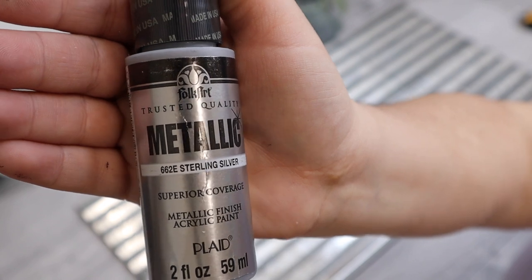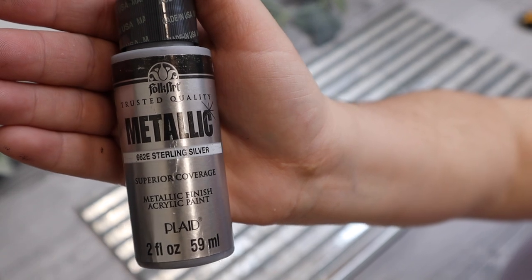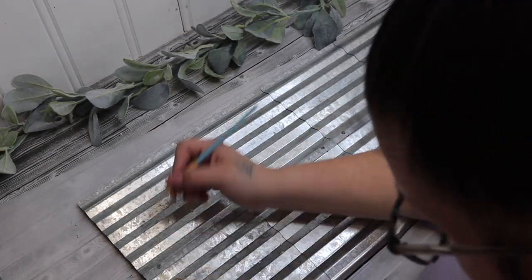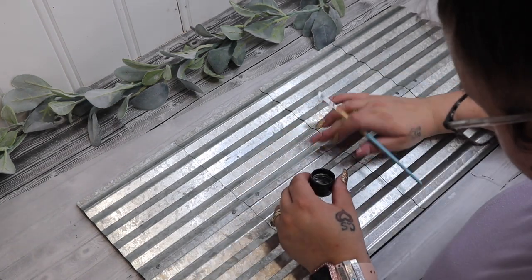I then took my lightweight spackling from Dollar Tree and filled in all those holes, and then once those holes were filled I took my sterling silver acrylic paint from Walmart and filled in all those holes.